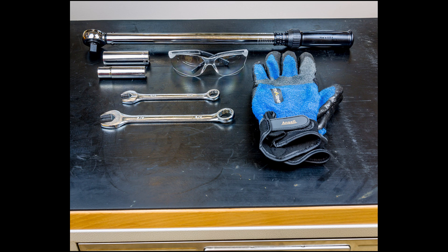Let's take a second to make sure we have all the equipment needed for this procedure: safety glasses, safety gloves, a wrench or socket set, and a torque wrench.